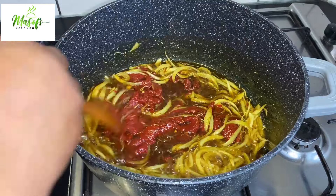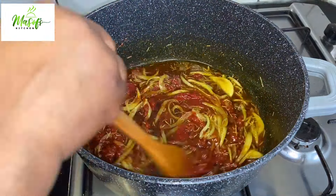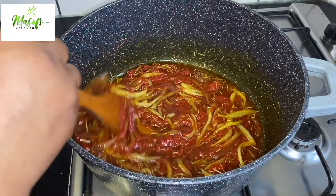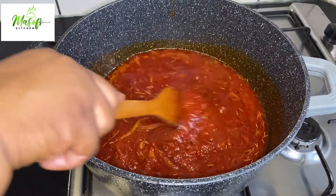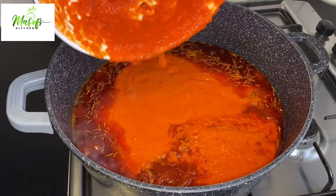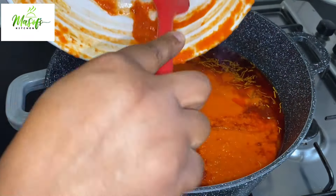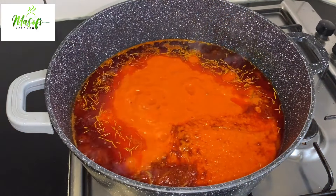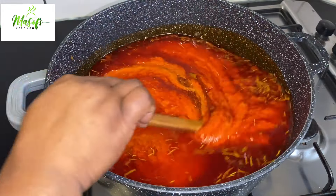Now it's time to bring in my tomato puree and mix everything together until well combined. This is a very simple recipe and it tastes amazing — don't forget to give it a try! I've been cooking this for about 10 minutes, and now I'll come in with my blended vegetables, which consist of fresh tomatoes, bell peppers, pepper, onion, garlic, ginger, and spring onions.